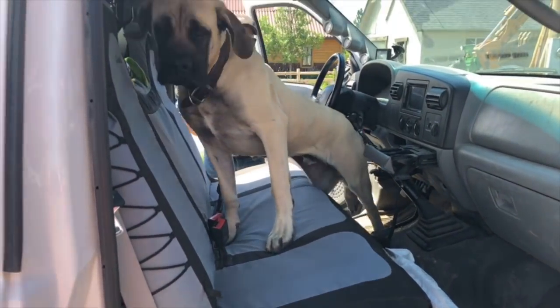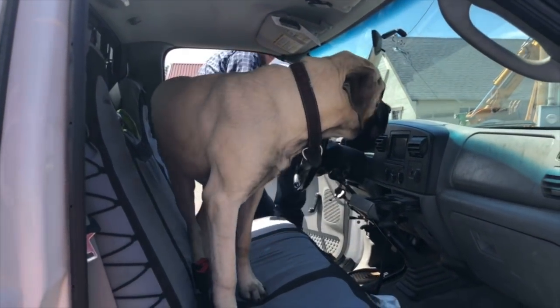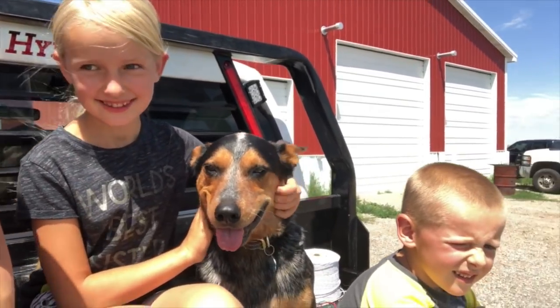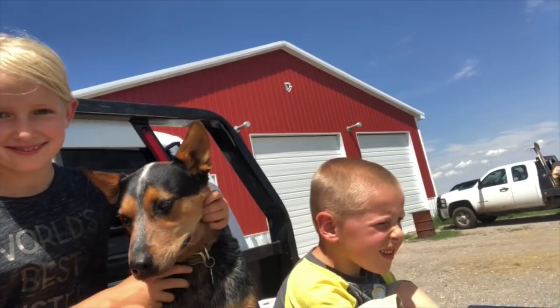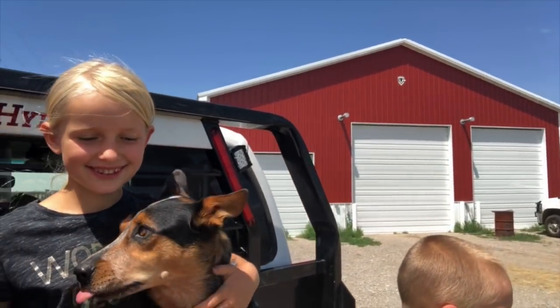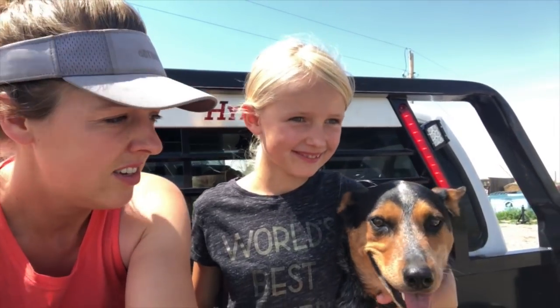And Dozer isn't much better — except we don't really trust him not to jump off the back, so he gets to ride inside in my spot. He's actually going — he's down to the pasture.